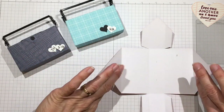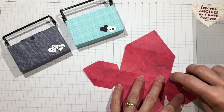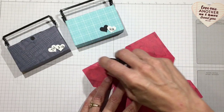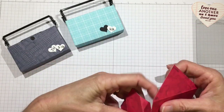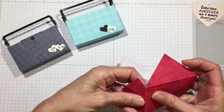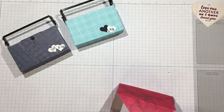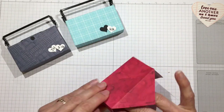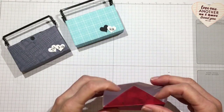We're going to assemble it the same way as the other one — put the tape on the glue tabs, then match up those fold lines with the front and back tabs. Okay, here's where we are.